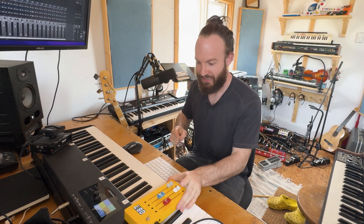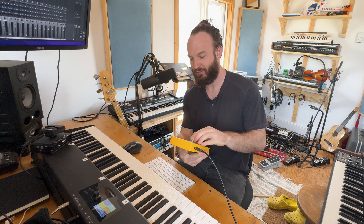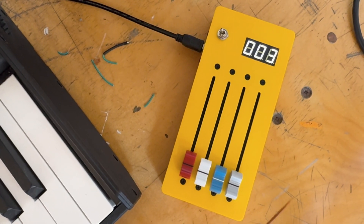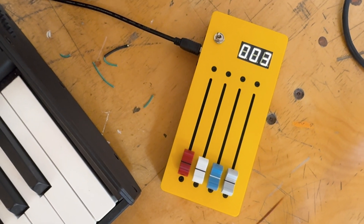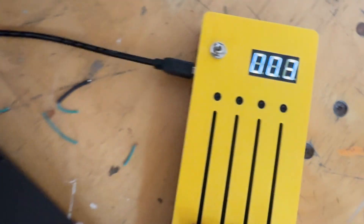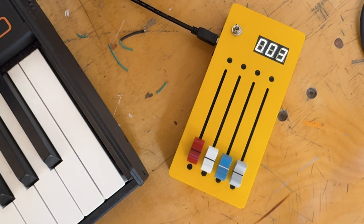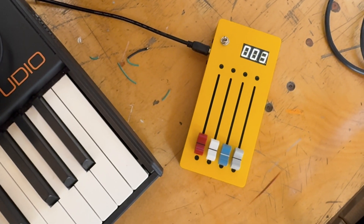Hello musicians and composers. I'm doing a quick review today of this fader thing — four faders with three banks of different controls you can control with MIDI CC over USB. I bought it on AliExpress; I'll put a link in the description to which seller.